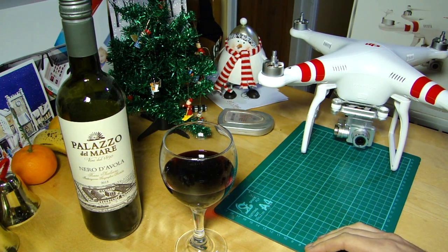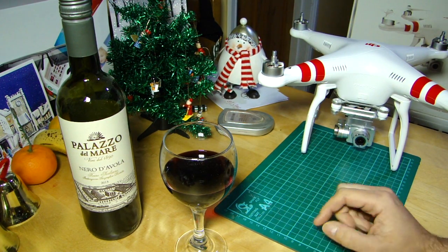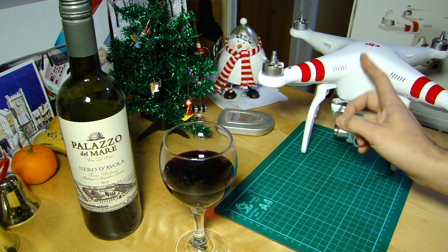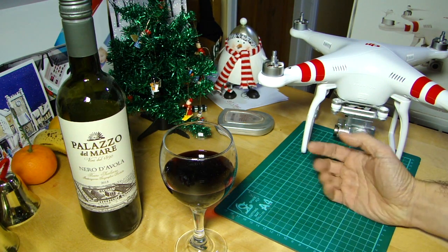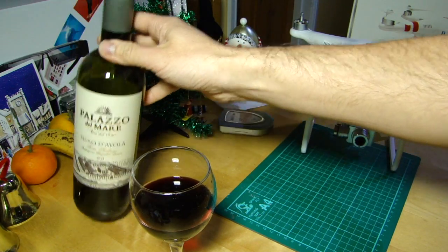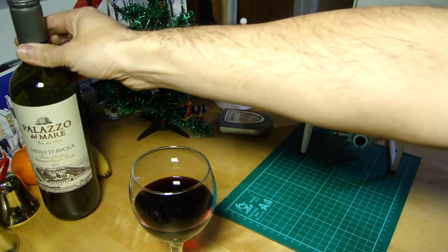Hello everyone, welcome back to the kitchen table, still bedecked in its festive wares and not strewn with all my aircraft bits and pieces, because I've been banned for the festive period obviously. I thought I would do a quick video today. It means that we have to have a beverage when we're discussing our copters, and today is no exception — a very nice Nero d'Avola variety from Sicily, Palazzo del Mare. Cheers!